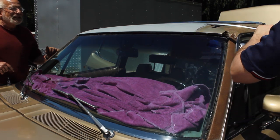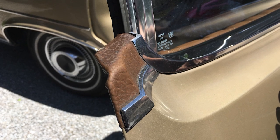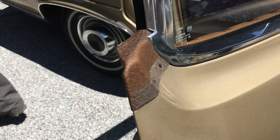It also didn't help that we were working in direct sunlight on a 95-degree day. Oh, it's hot! And because some designer thought it was a good idea to put a teeny piece of vinyl on the rear door, we carefully removed the trim around that too.